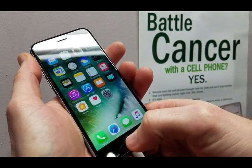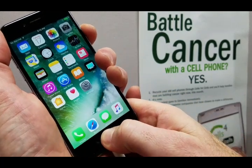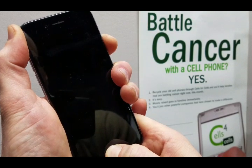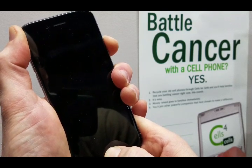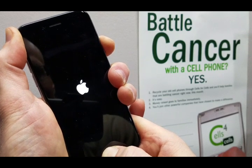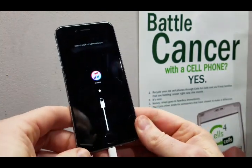We start by holding down the power button and the home button at the same time. What you'll see is a complete power cycle. I'll hold it down for a few seconds and you'll see the Apple logo pop up. Then in just a second, the iTunes logo is going to pop up, which means it is completely ready to reset.